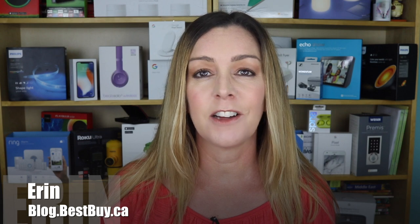Everybody has their opinion about headphones — in-ear versus over-ear versus on-ear, wired or wireless, which are the most comfortable, which ones sound the best, and of course which brands are the most worth the money. I'm Erin for Best Buy Canada's blog and techgadgetscanada.com, and I've tried a lot of headphones in my years as a technology blogger. I'm always excited when I get a pair for review that look different and promise to sound great.